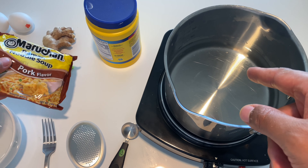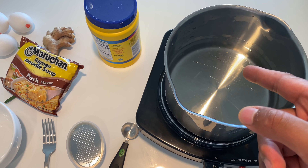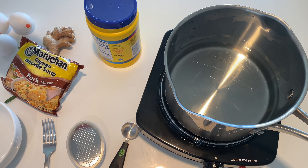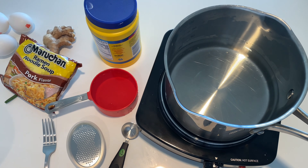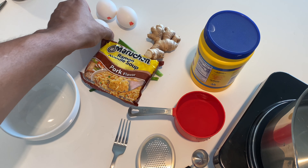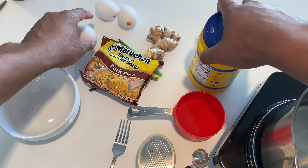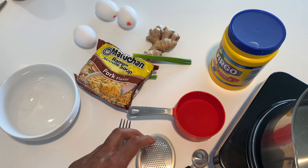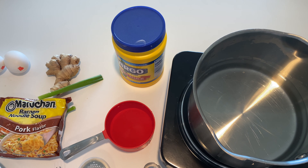I have three cups of water on the stove that I'm trying to boil. I'm also going to need one cup of water to the side for mixing the solution. I have a bowl, three eggs — I'm going to use two whole eggs and one egg yolk. I'll also need cornstarch, green onion for flavor, a tablespoon, teaspoon measure, and a shredder for shredding the ginger.